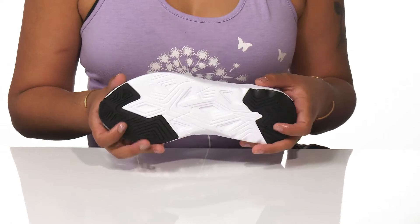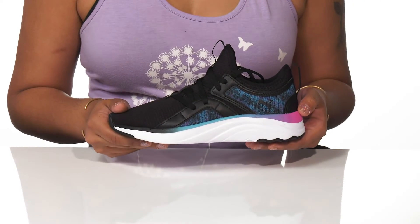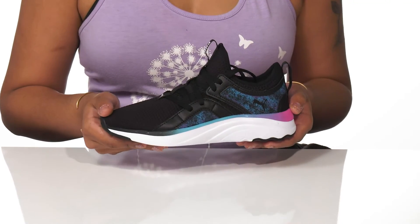On the outside, you'll find a zoned rubber outsole that provides a lot of traction. This sneaker will be perfect for all their outdoor activities this season.